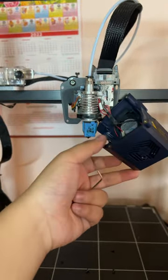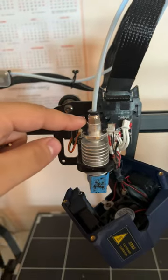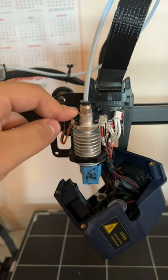With that out, you can take this off. The actual hot end is just secured by two screws, so that's pretty easy to take out too.